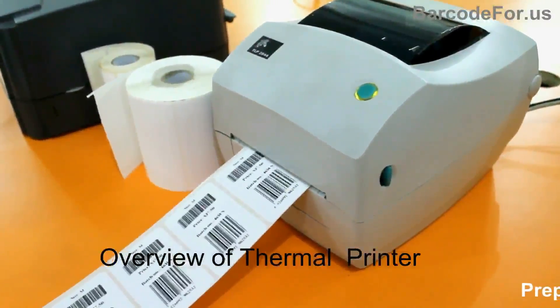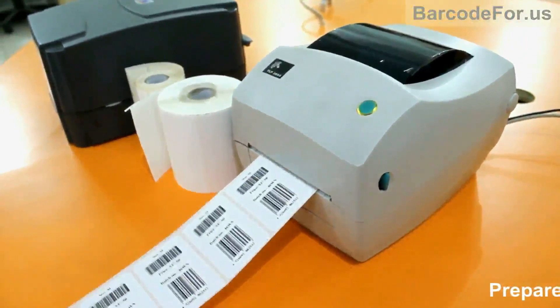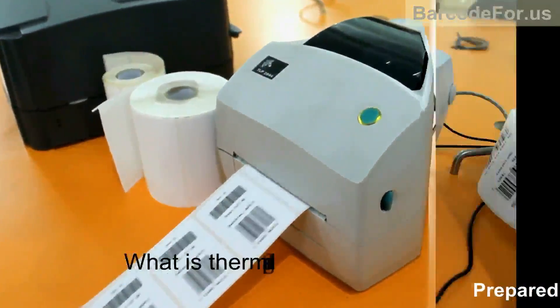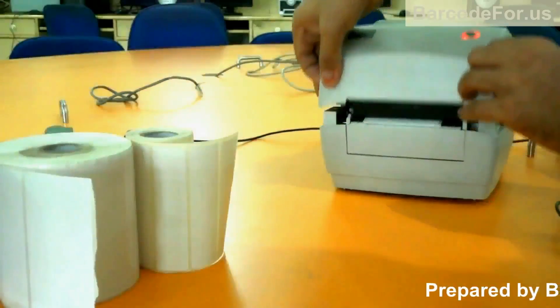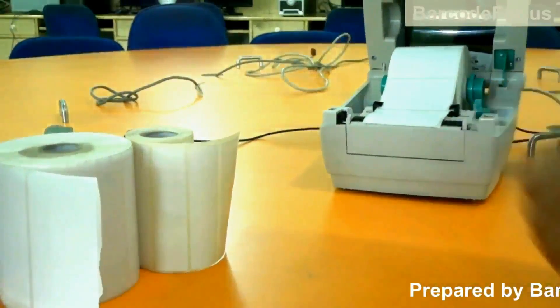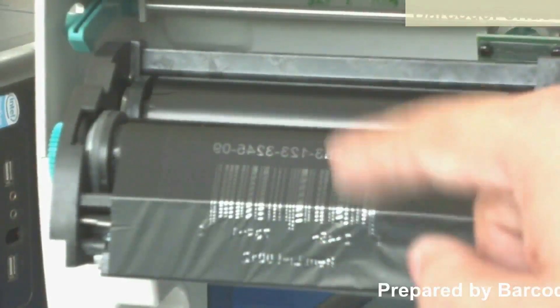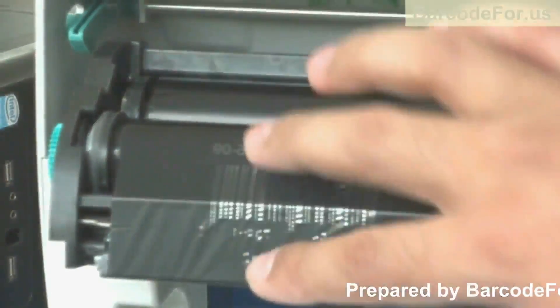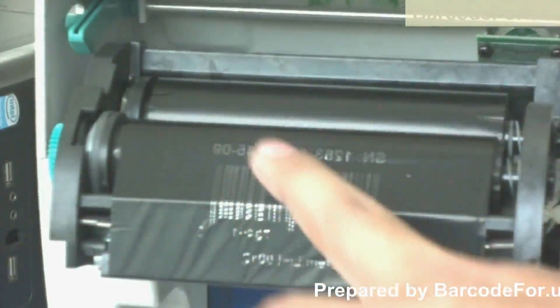Today we are going to talk about thermal printers. Thermal printing is a digital printing process in which material is applied to paper or some other material by melting a coating of a ribbon so that it stays glued to the material on which the print is applied.